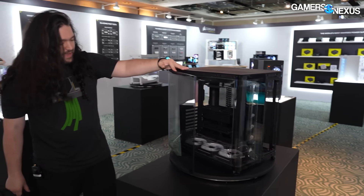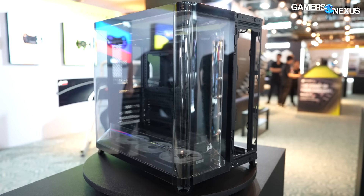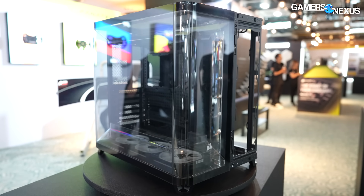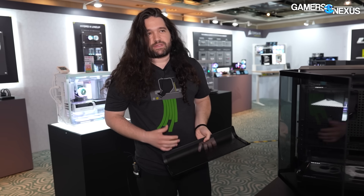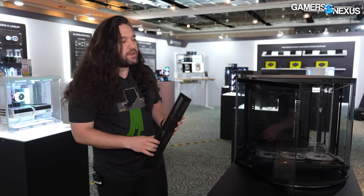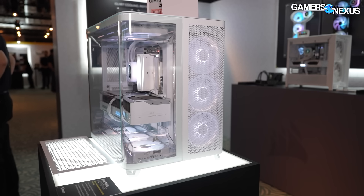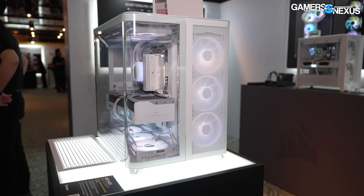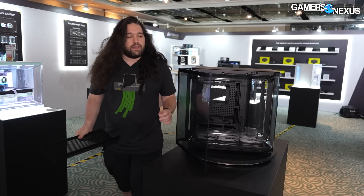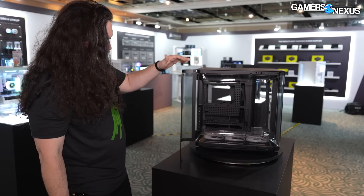The glass is laminated now — a couple of companies are doing this. From what Corsair is saying, the laminating is really just to make it more like car windshield safety glass, where it all stays put together if it shatters. A lot of people have shattered glass panels posted on Reddit, normally having to do with sitting on a tile floor — it's a problem for everybody, and this is supposed to start helping with that.